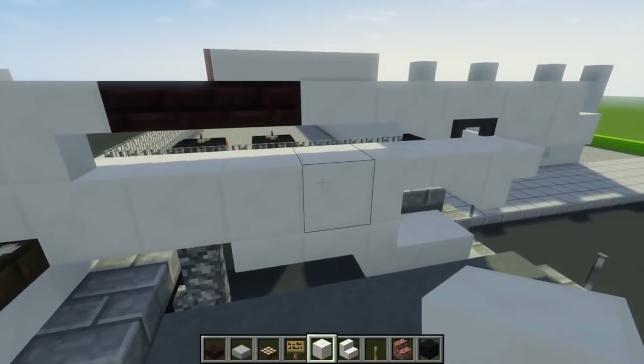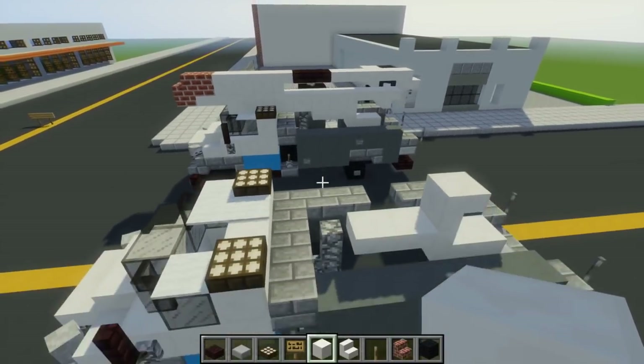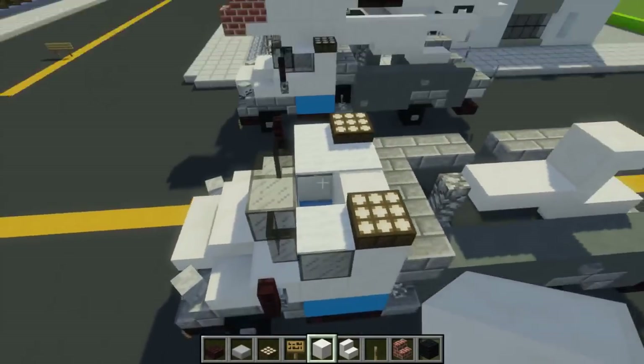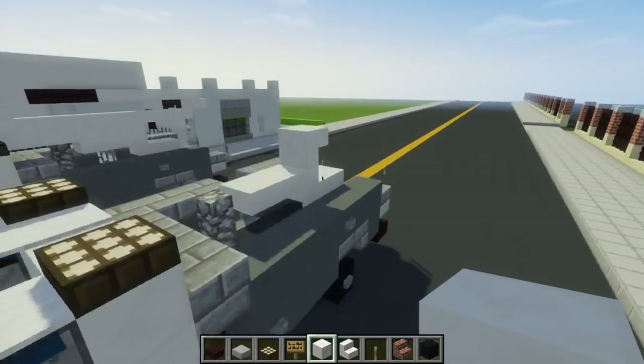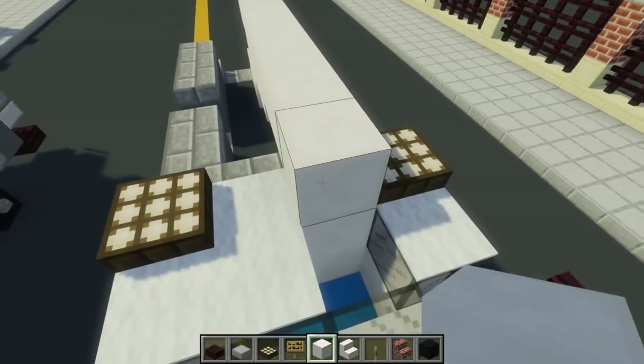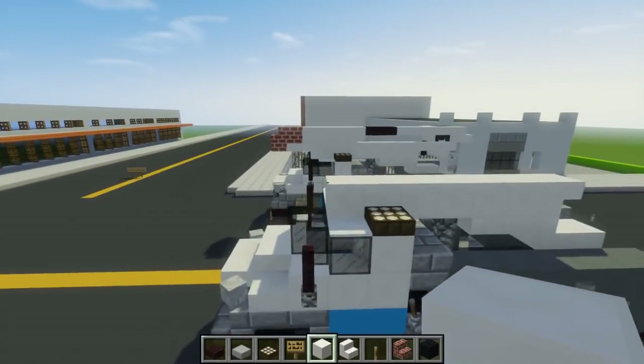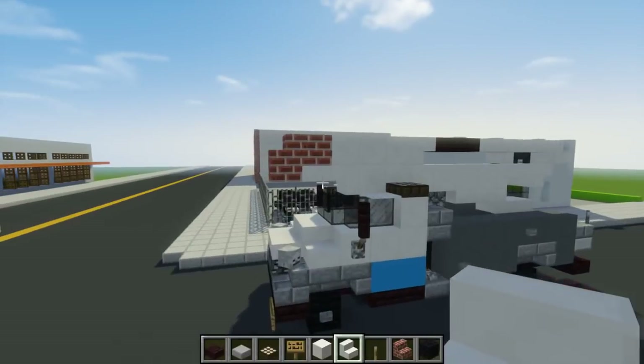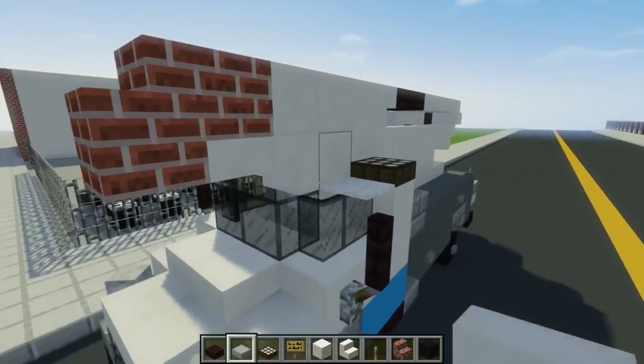On top of that, add quartz slabs all the way to the middle so it lines up with the window. In front of that, quartz stairs upside down, then in front of that a quartz slab.